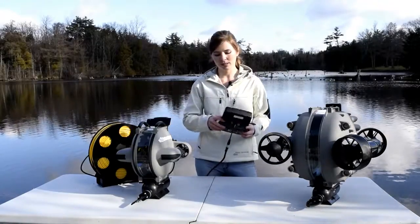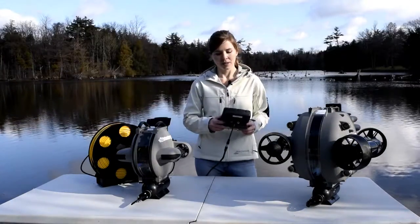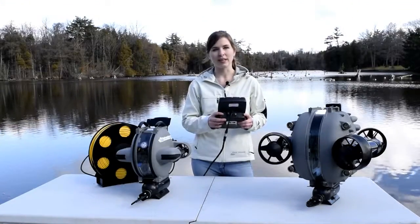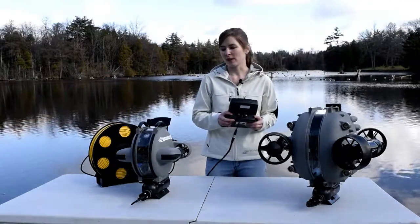The internal camera inside will rotate around the body. Using your right hand, the back up and down buttons on the outside is what's going to move the camera up and down.